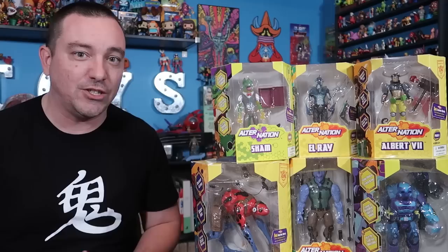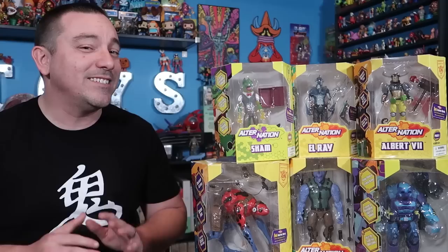Back at San Diego Comic-Con 2019, I spoke with the guys over at Pandamony Toys. It's a smaller independent toy company that had on display a really interesting toy line — a wholly original property, which is something you just don't see very often these days. I love licensed products, but I also love seeing original concepts and ideas, especially in a line of action figures. There's something about that that feels very nostalgic, very 80s and 90s to me, and that's absolutely the vibe I got from Alter Nation.